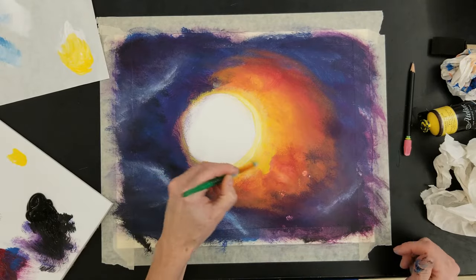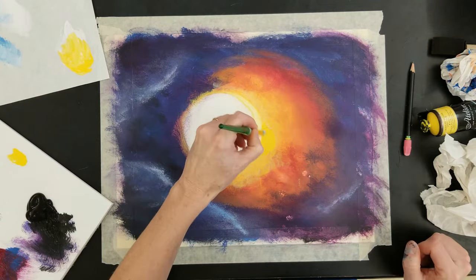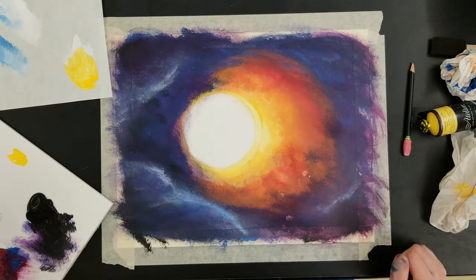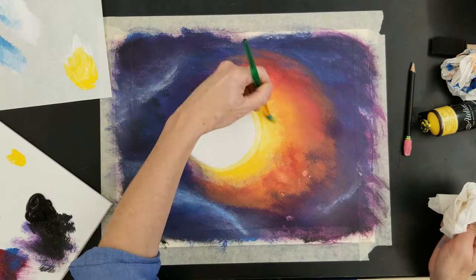Using my round brush and white, I want to make a bright, bright area where the moon is covering the sun and the sun just bursts through, creating what's called the diamond ring.